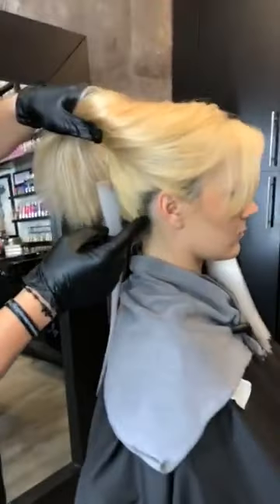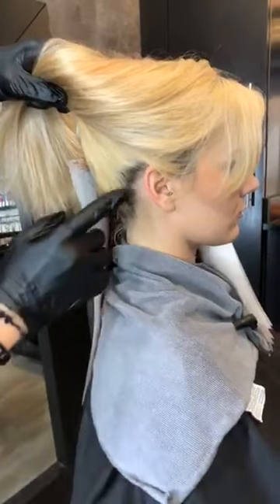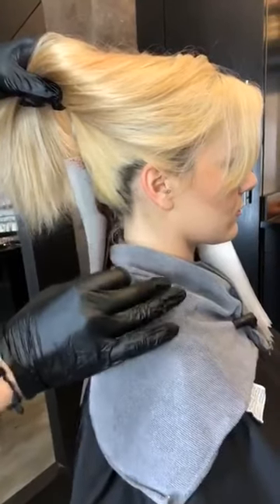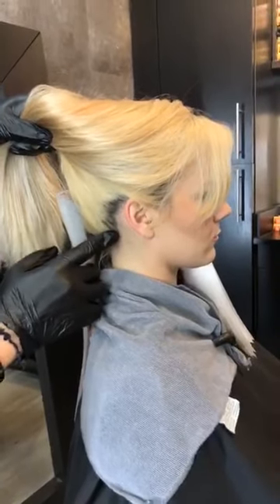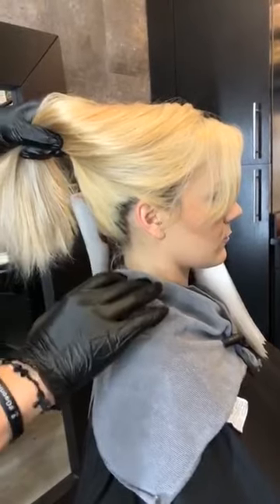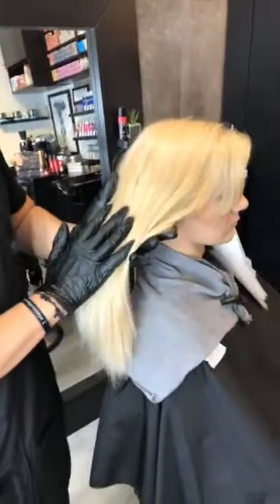With the regrowth, I'm going to use that same formula. That's why we're going on with 10 volume, because like I said, we're just depositing. We're not trying to lift or do anything to influence beyond her natural base level. We're just going to work with what she has, and we're going to try to fill and deposit at the same time.